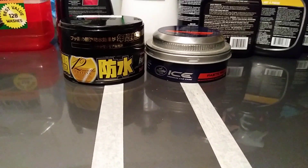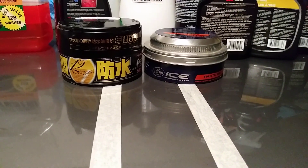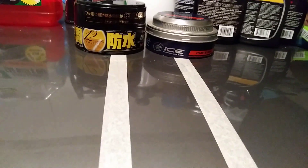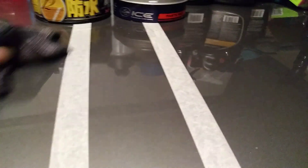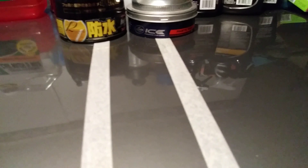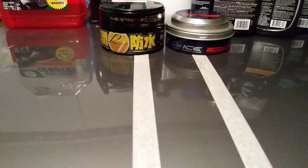Let's move over to the Fusso Coat and buff that off. I must note: if you let these products sit too long — that goes for Fusso Coat and Turtle Wax Ice — they're going to be very hard to come off the panel. You don't want to let these products overstay their welcome, or you'll have a devil of a time getting them back off.